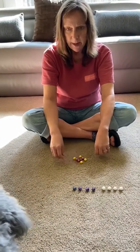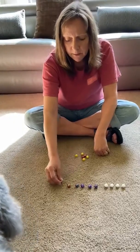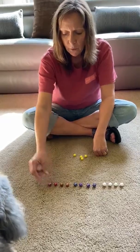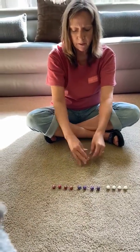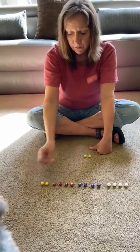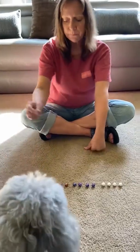How about our red marbles? One, two, three, four. And last but not least, our pretty yellow marbles. One, two, three, and four.